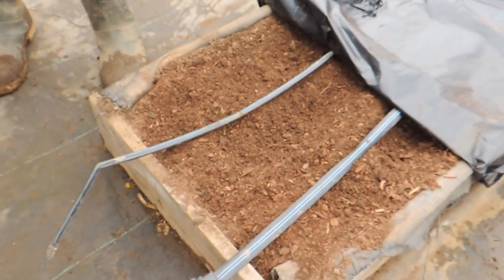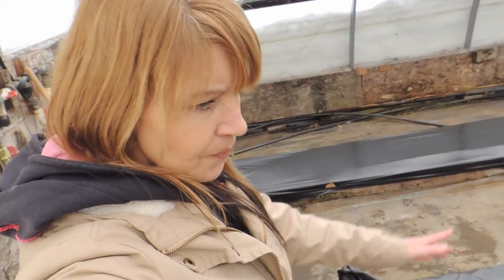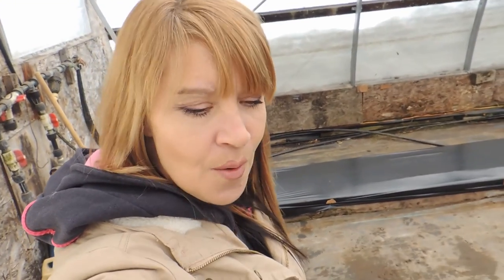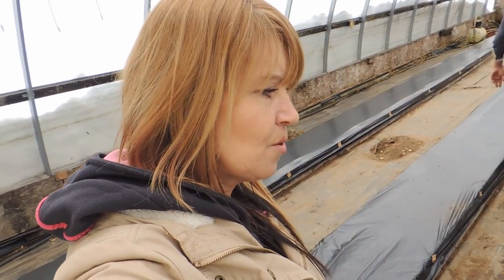We're going to start planting in about 10 days. All the tomatoes you saw us plant two weeks ago are going to be moved in here. Our propane tanks are topped up and we're going to start transplanting. Our next video is going to be a tag video — we were tagged by three different farm YouTubers — and we'll get that done within the next couple of days.